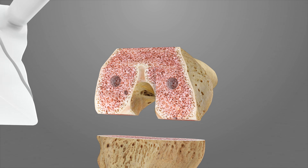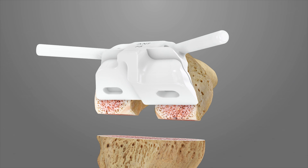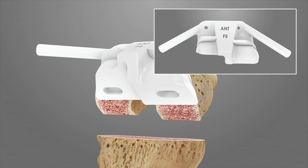Place the chamfer iJIG F5 onto the distal femur so the pegs fit into the previously drilled lug holes. Impact the guide securely into place by using a mallet on the impaction surface. Complete the open chamfer resection first, followed by the closed chamfer resection. The iJIG can be stabilized using the handles on the medial and lateral edges or the anterior cross pin holes.